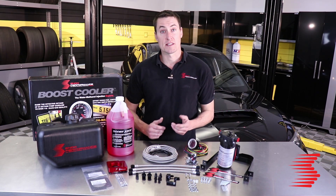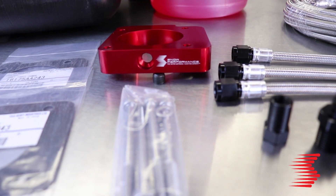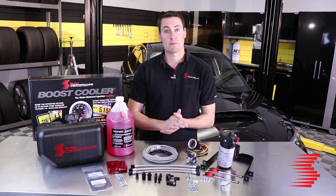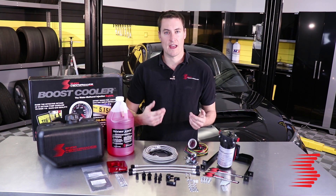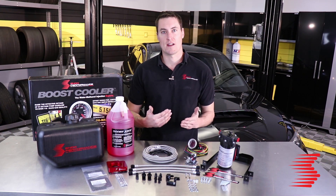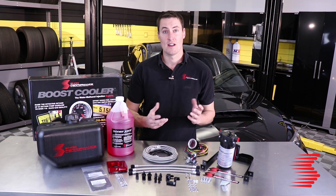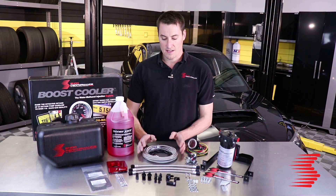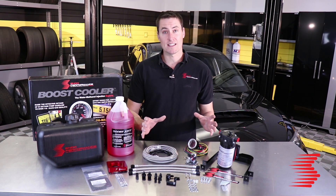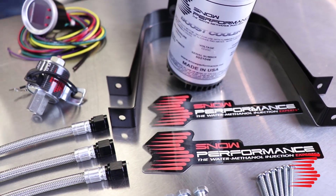The next part we're going to go over is the spacer plate. The Subaru intercooler is right above the throttle body and there's almost no space to mount a nozzle. That makes the throttle body spacer a huge bonus in order to have a spot to mount the nozzles without having to modify the whole intake tract. It comes with two OEM Subaru gaskets to make sure everything holds together with no leaks. These model specific kits also come with braided line — all black anodized fittings and stainless steel braided line to make sure the system lasts forever and looks awesome.